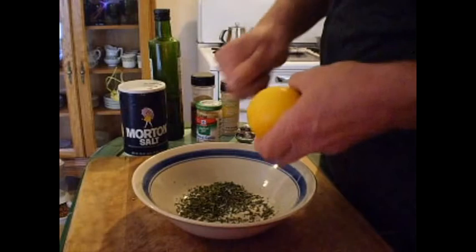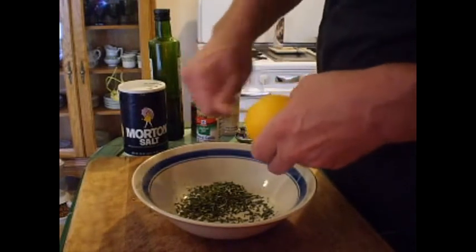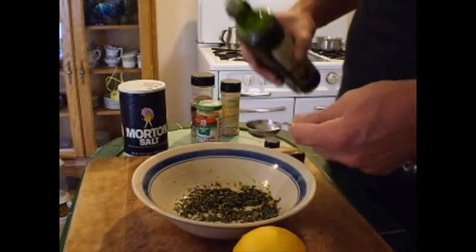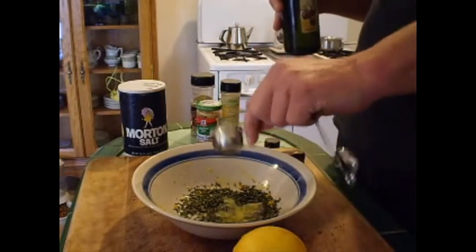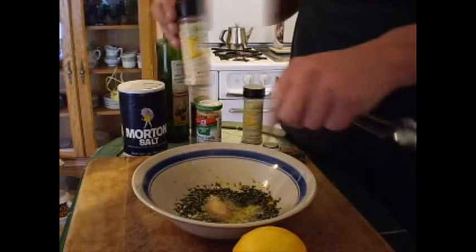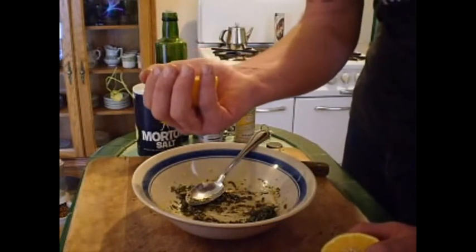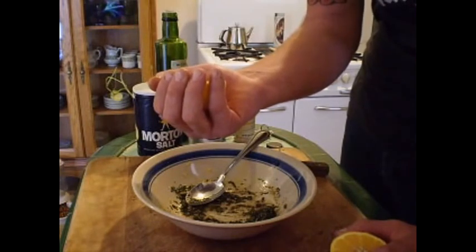Make sure your lemon's clean. You want the zest from the whole lemon. 1 tablespoon. Olive oil. 1 teaspoon of garlic powder. 1 half teaspoon of ground pepper. 1 half teaspoon of salt. Last ingredient is the juice of one lemon — the same lemon that you got the zest from.